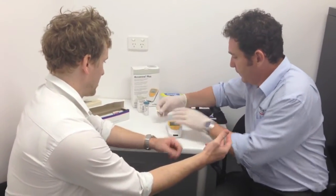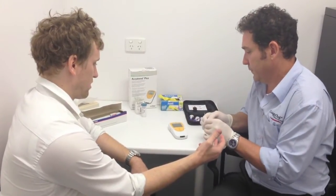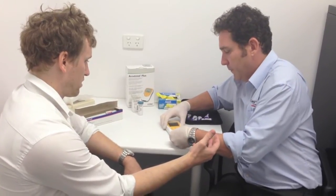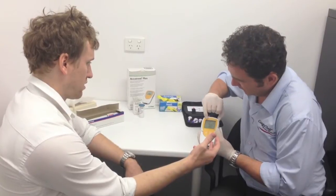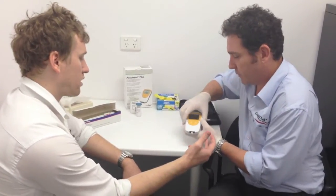So we've got the strip and we turn on the instrument. The instrument is ready to go — we can see at the top of the screen it's indicating to lift the lid, so we know that it's ready to go.